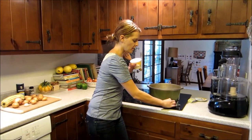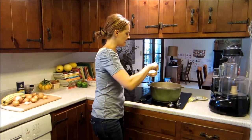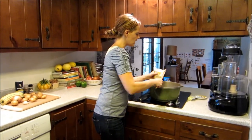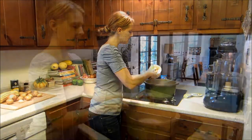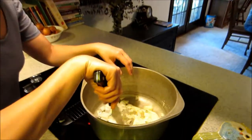Go ahead and turn your heat on your pot to medium. Let's get about two tablespoons of butter — I like to use Earth Balance — and then you can add your medium chopped onion to your butter.